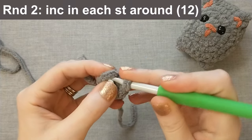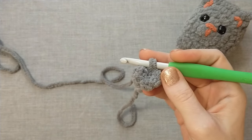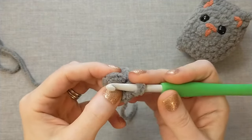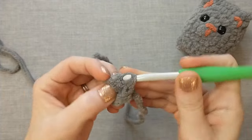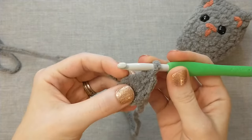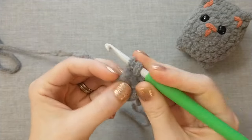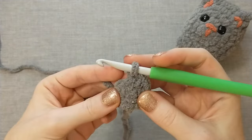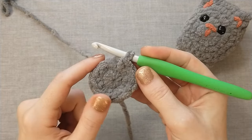For round two we're going to increase in every stitch, which means we're going to do two single crochets into every one single crochet from the first round. We've got one, two, three, four, five, six — these are the two loops that we're going to go into — and we are going to do two single crochets. It's just like when we went into the magic ring: insert the hook, pull up a loop, yarn over, pull through two loops.